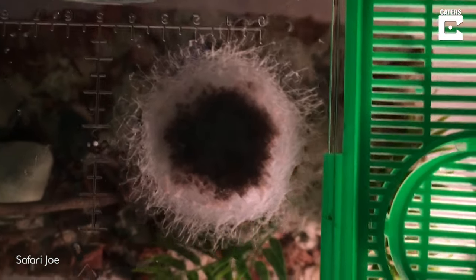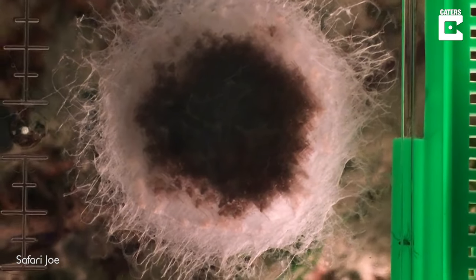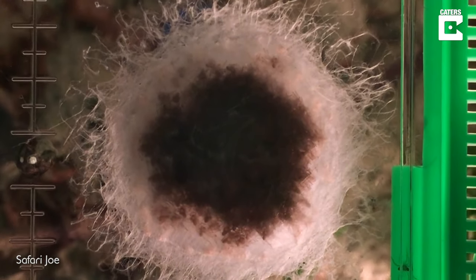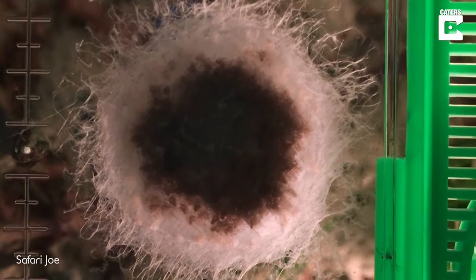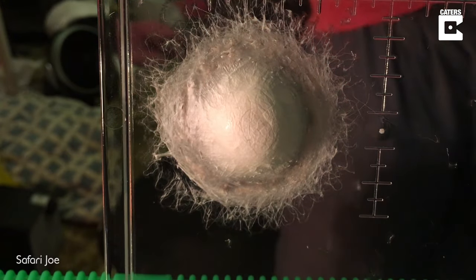I worried about hundreds of baby huntsman spiders escaping into my room, so I had a pretty good look at it from the bottom and also from above. The above shot shows that the spiders are well past their embryonic stage — fully developed. I had a close look and I could see them moving around in there.